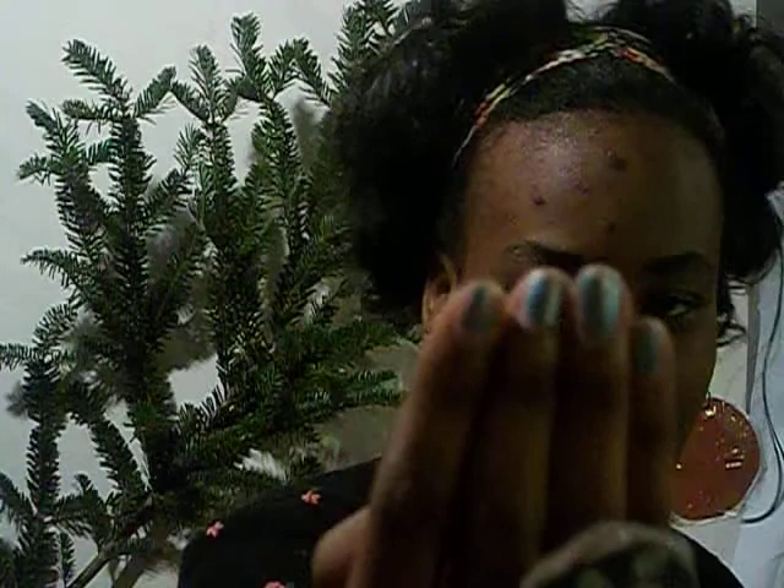Hi guys! This is a product review slash tutorial for this new Quick Color Fast Dry nail pen. It does dry amazingly fast, but it just doesn't last. I put mine on yesterday around 4:30 and it's already chipping off today — not even 20 hours later. So let's open it up.